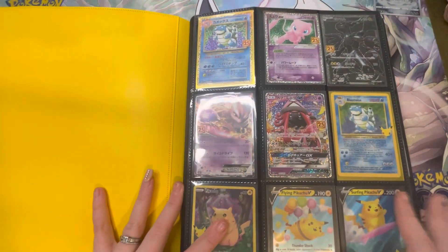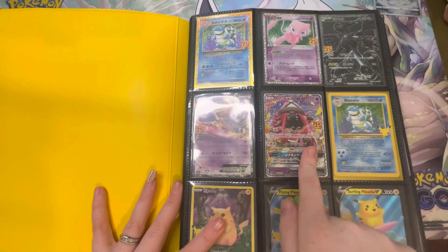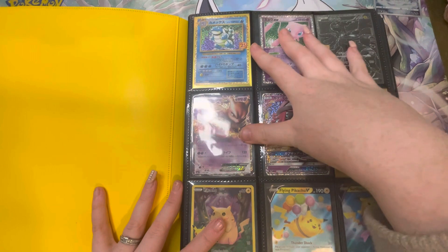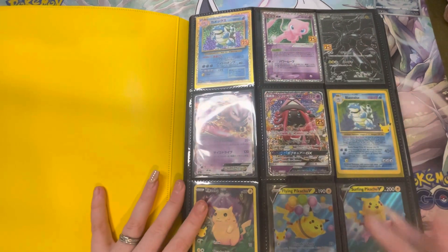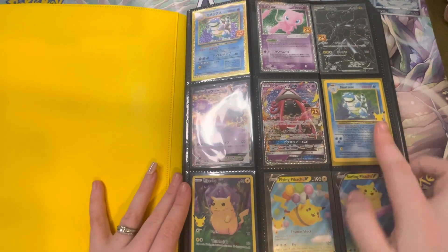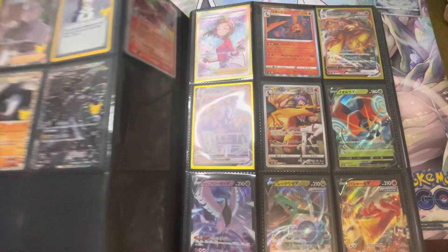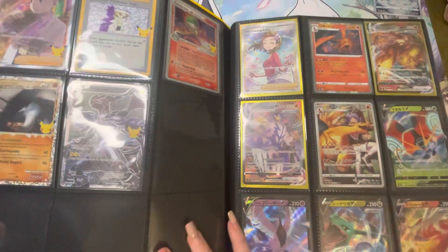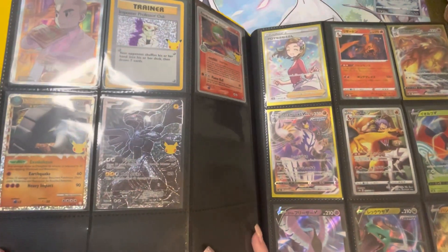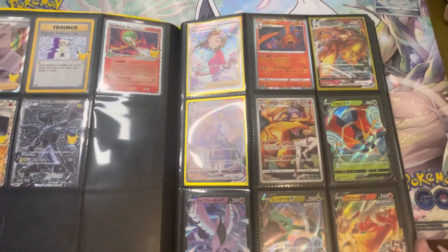I'm going to try not to get too much glare on these. This is the start here — these are my 25th anniversaries. The backwards ones are the Japanese set which came in the single promo packs, and I'm quite happy with these. I then have my 25th anniversaries that I pulled myself from Celebrations, and I've tried to put the classic collection together more than anything.